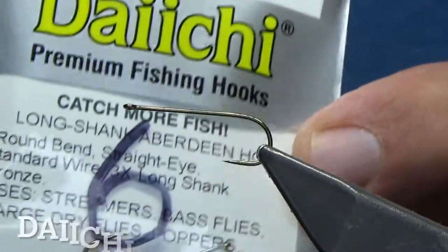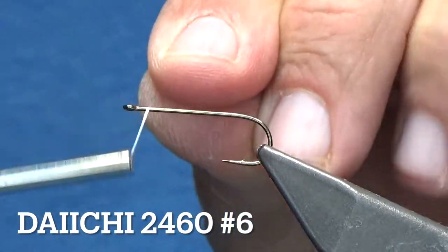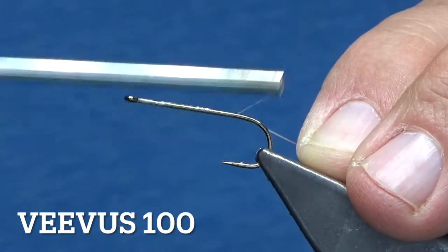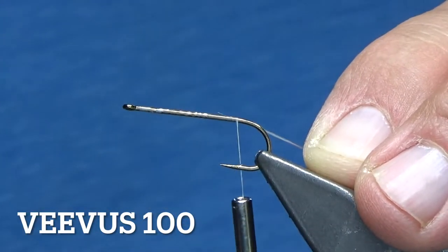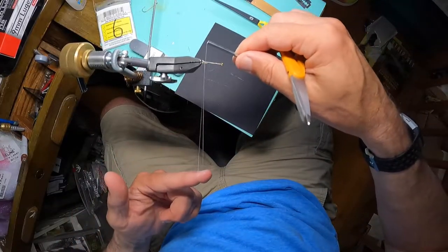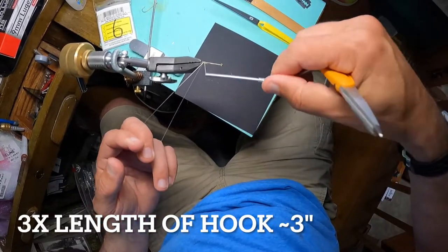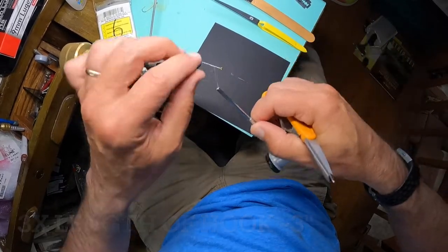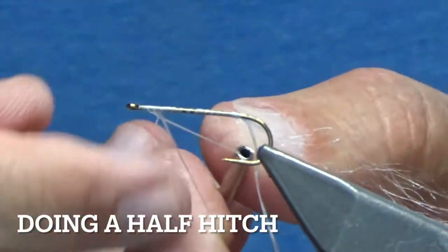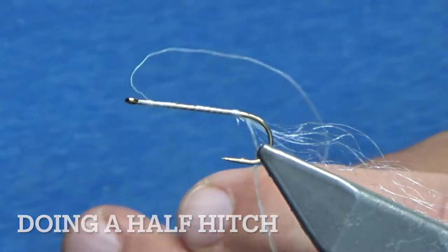All right, let's get tying. 2460 Daichi, size number six, Vivus 100 thread. This fly is all done with a dubbing loop, so let's make our dubbing loop — making it about three times the length of the hook. I'm just going to tie it off and push the hook out of the way.